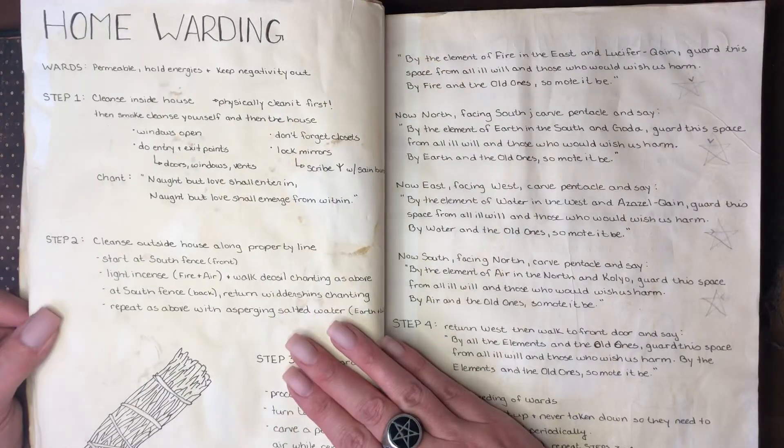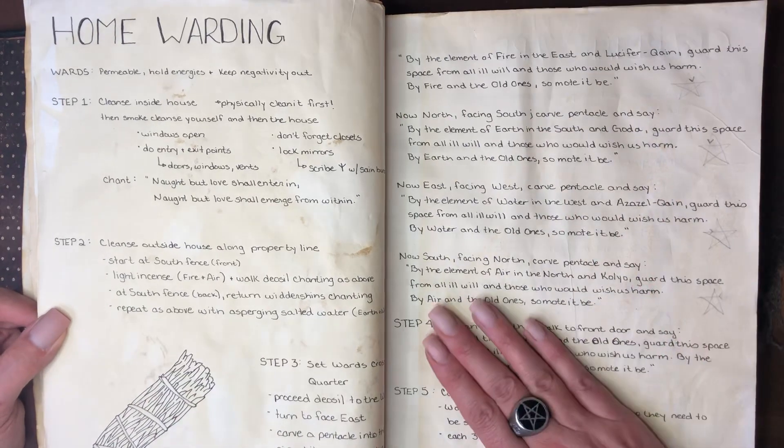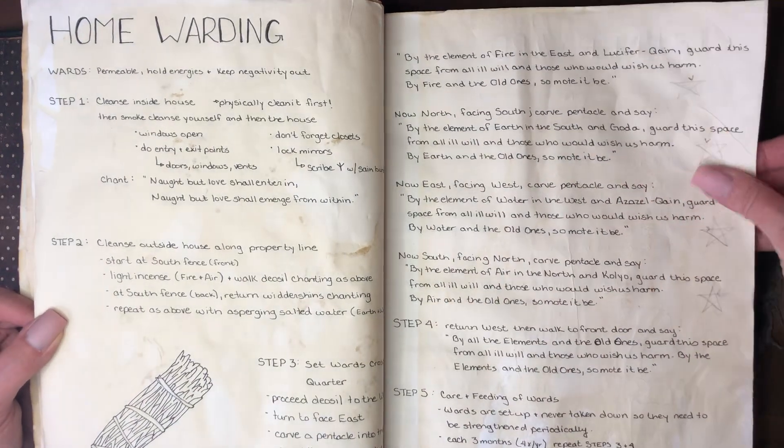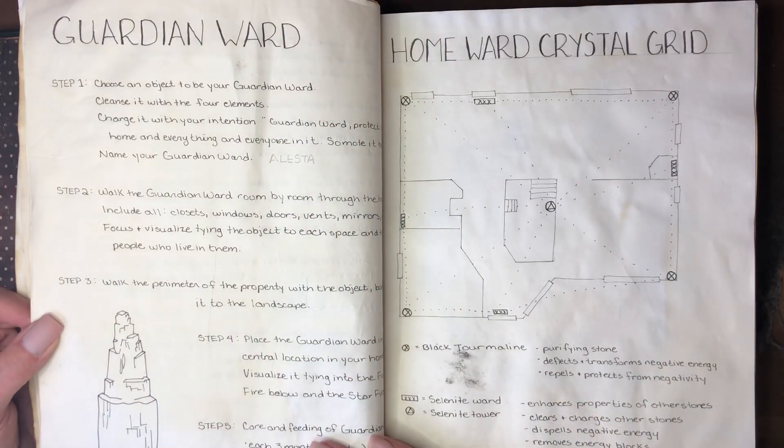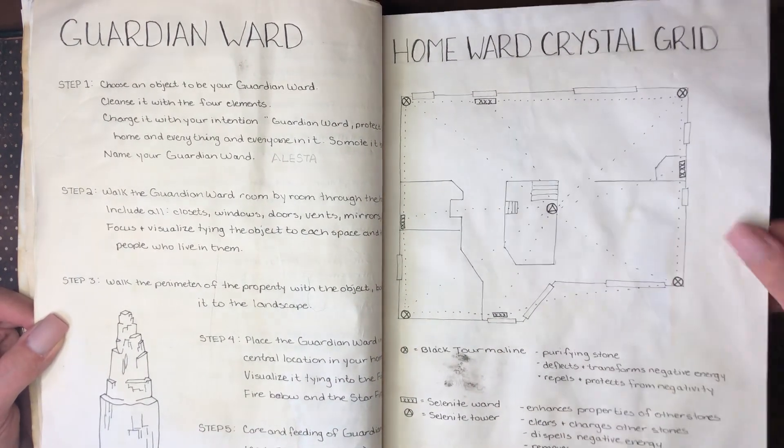I haven't got to divination yet in my book. We also have some home warding and how that would be done — creating a guardian ward for my home — and then a home warding crystal grid.